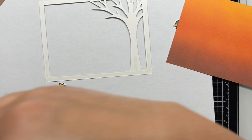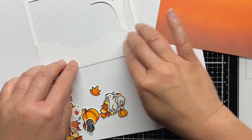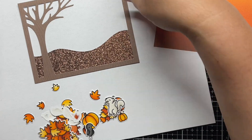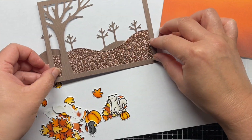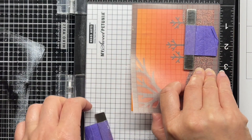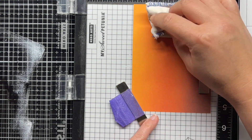I applied double sided adhesive to the back of the leafy tree backdrop frame and then adhered the hills and the stitched tree borders. I lined up the frame over my blended panel to figure out spacing for my sentiment and then stamped a sentiment from Jump for Joy with Versafine and heat embossed it with clear embossing powder.